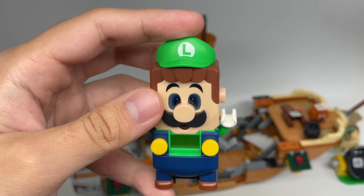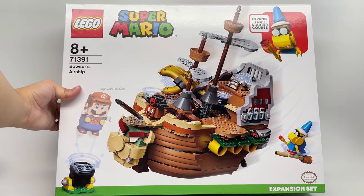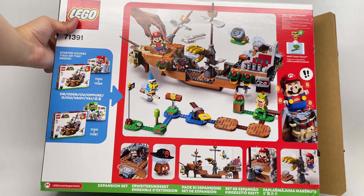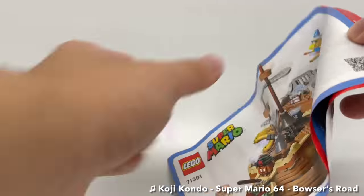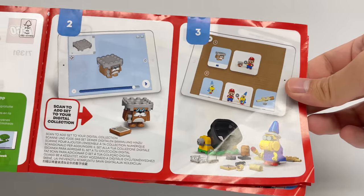That's it for the build. Let's take a look at the packaging and then the final verdict. The box for this is a $100 big boy box, with different shots of the set and all the play features shown on the back. The instructions have to be accessed through the app until LEGO adds them to the website, so the actual startup guide is very quick and doesn't have any building steps.